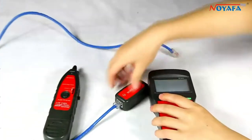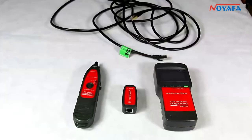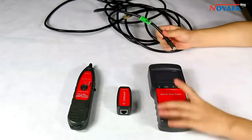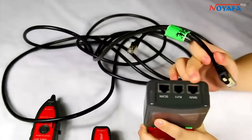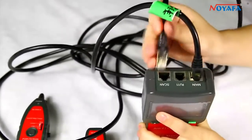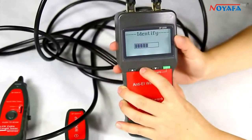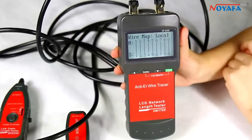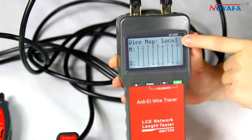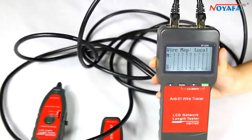Then let me change to a good network cable to operate locally testing. Insert one end of the cable into the main port and the other end to the scan port of the emitter. Then we choose wire mapping. You can see the result: 1 to 1 until G to G. There is a local indicator in the corner, which means this is a good straight-through network cable.